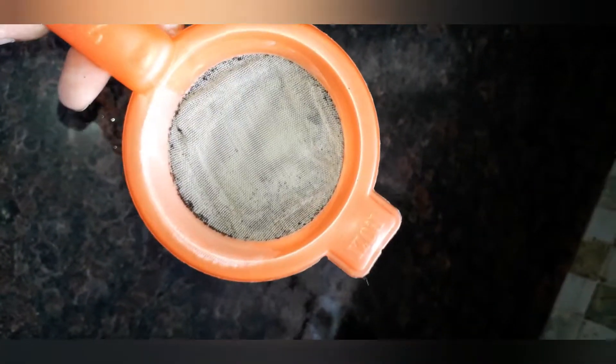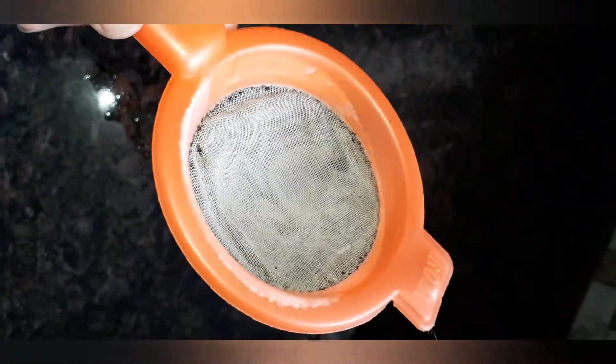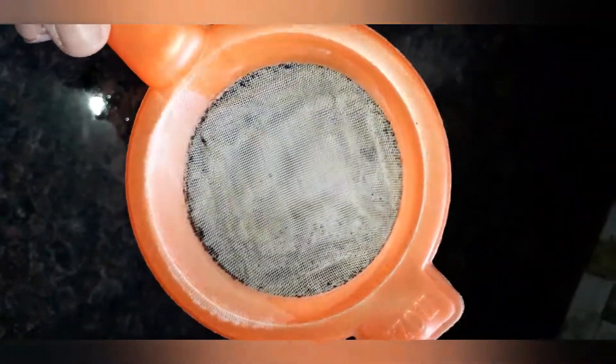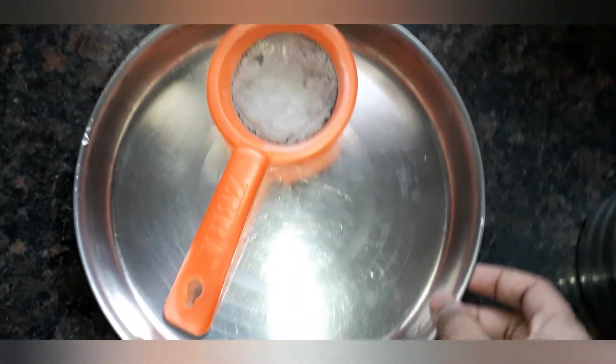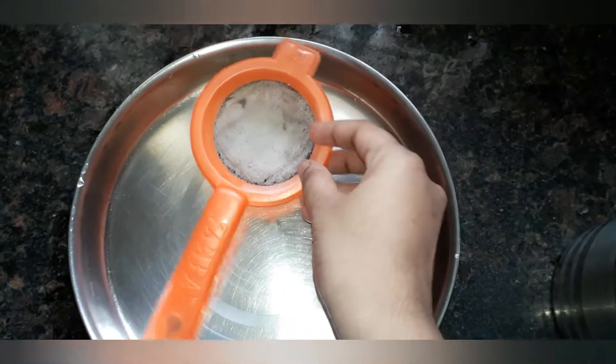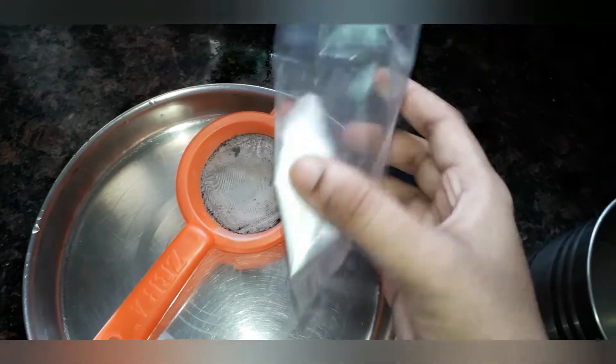We are all ready to eat. If you can eat it, I will add a baking soda.